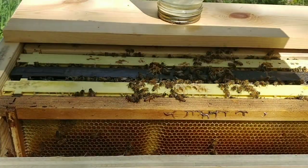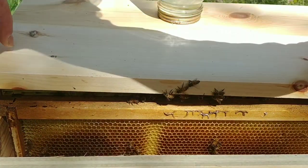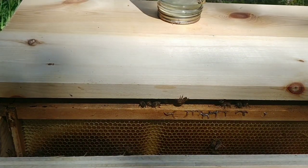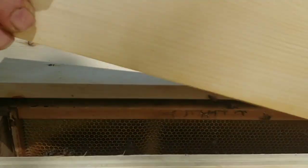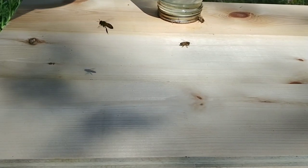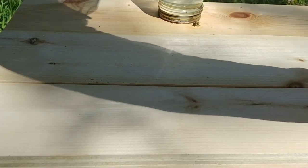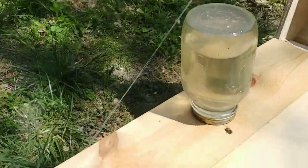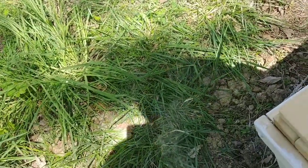I'm probably also going to need to get some more frames in here. They're good on sugar syrup. There are a couple bees here I want to get away from.